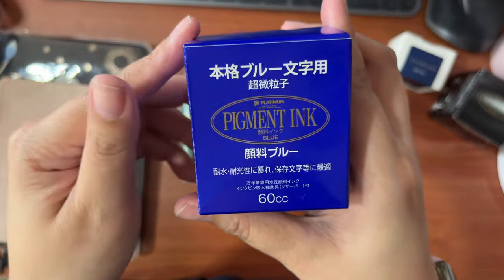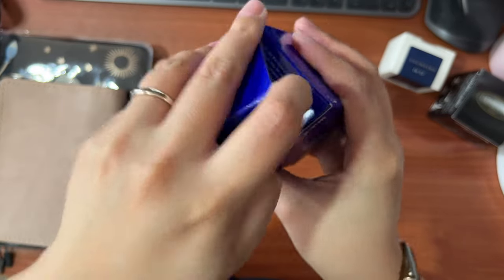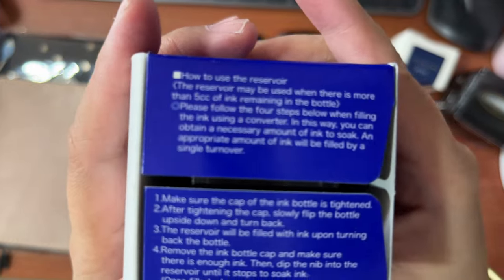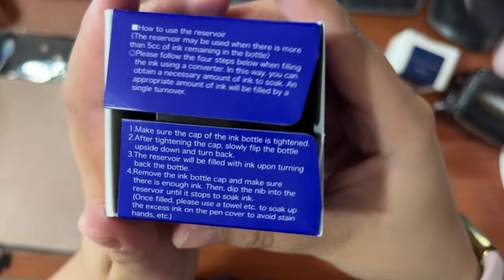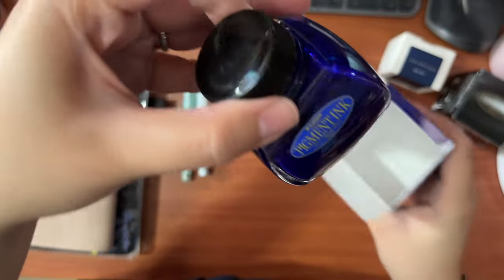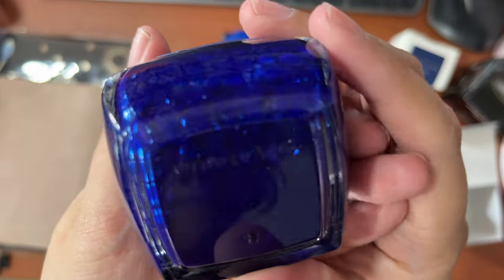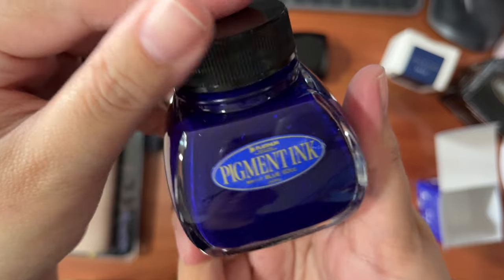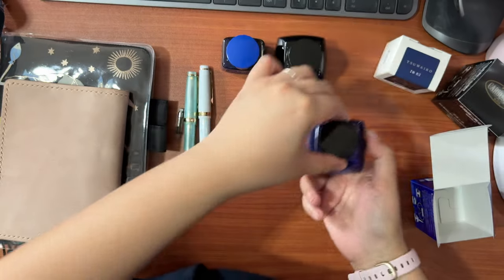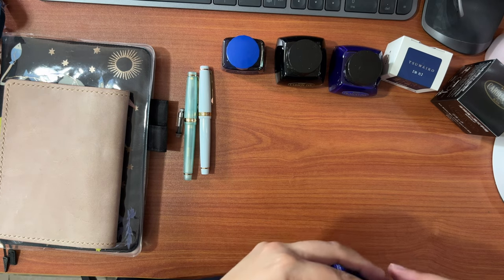The last one is also from Platinum, which is the Pigment Blue ink. It also comes in the 60 ml glass bottle. One thing I like about the Platinum bottles is that it has a small reservoir in the middle inside of the bottle that you can use to get the last remaining bits of the ink.